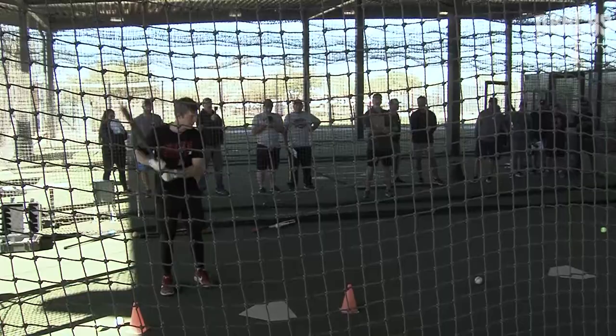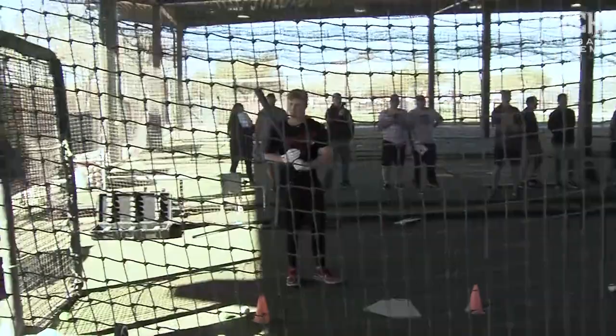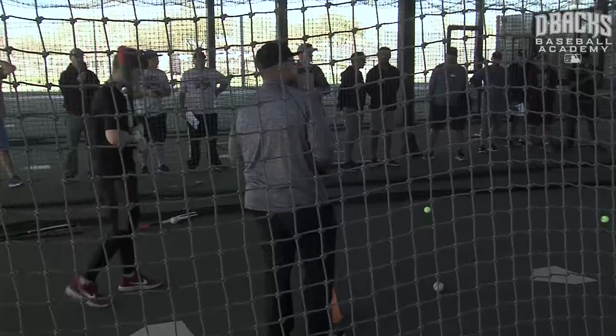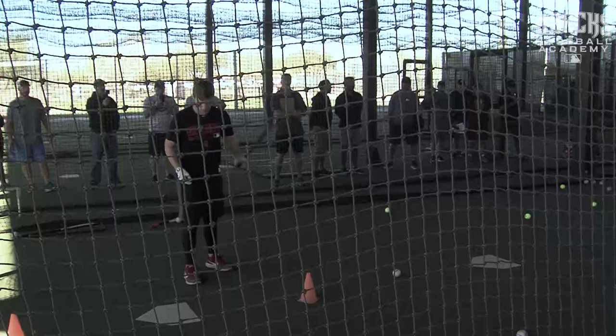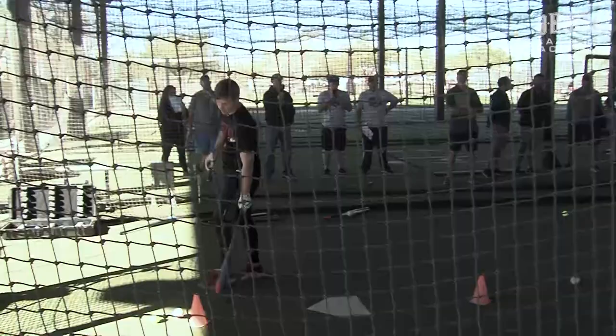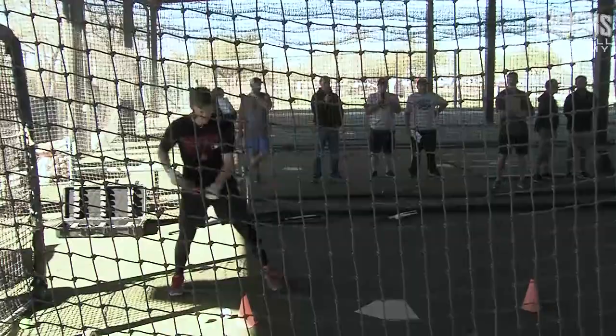Now we're going to do another game with him. We're going to move him up so he gets fastball and changeups. So he's going to go back here for the changeup. We're going to move him up to probably about 100 miles an hour now. You're going to go sequence two, three, one. He's going to stand through two really hard fastballs. Now he's got to figure out how to hit a changeup. Now he knows it's a changeup — it's not like a game where he doesn't know. But when he gets a changeup in the game, he's not going to freak out because he's faced it.